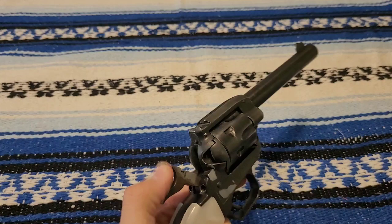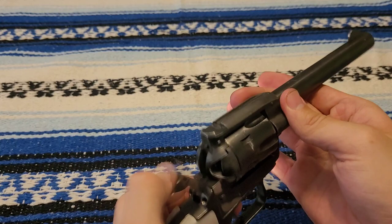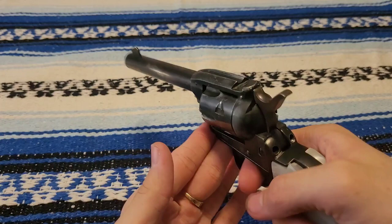This gun is clear — let's just check, make sure. There you go. Single action army style, so it can't fire unless you've got the hammer all the way pulled back. Would not recommend dry firing because it is a rimfire.